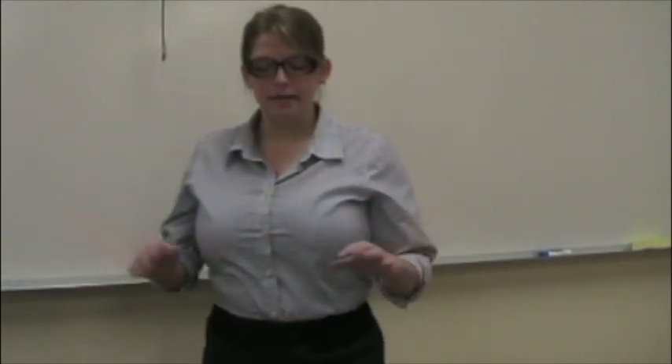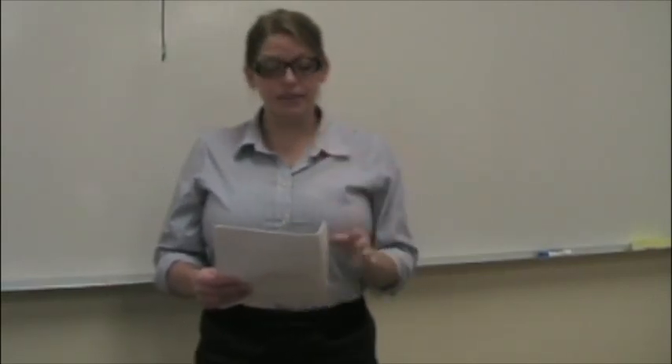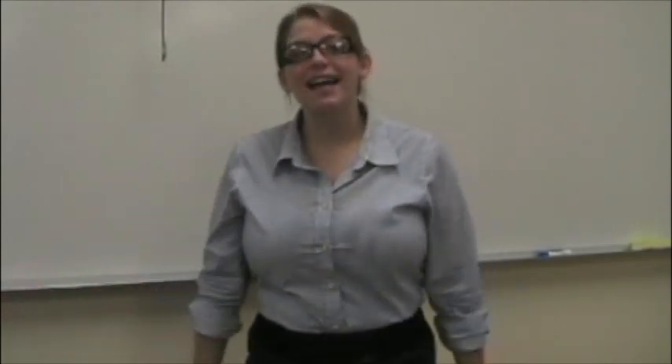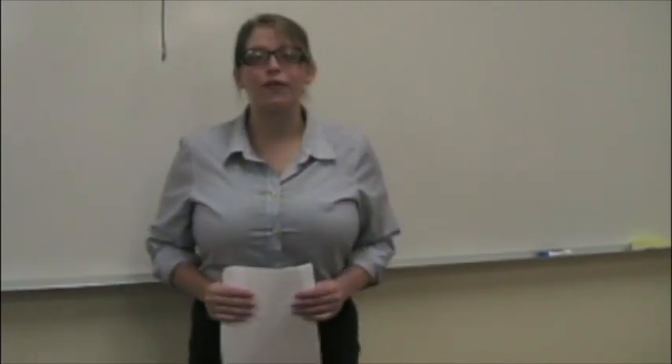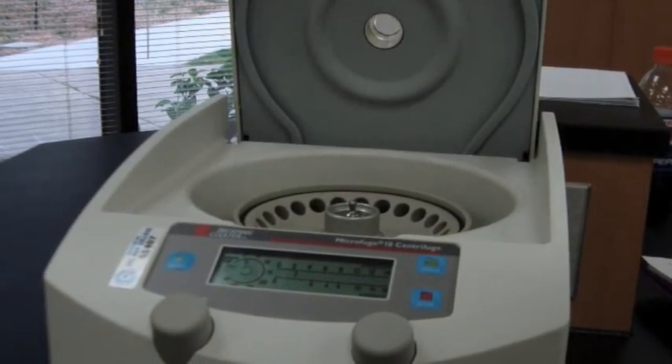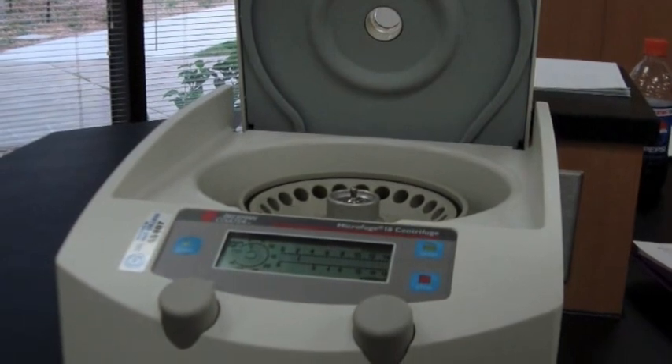Have you ever heard of a centrifuge? No, what's that? Well, it's a simple concept — the centrifuge is designed to spin at very high velocities to separate the different layers of a substance. The heaviest layer goes to the bottom and the lightest layer goes to the top. This semester we will use this technique in several labs, including our photosynthesis lab.